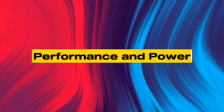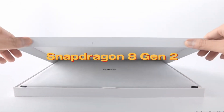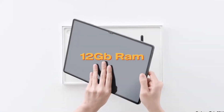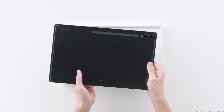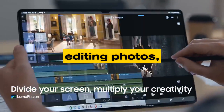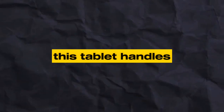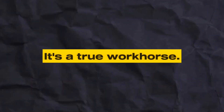Number 3: Performance and Power. Under the hood, the Galaxy Tab S9 Ultra is powered by the Snapdragon 8 Gen 2, coupled with 12 gigabytes of RAM. This combination ensures smooth multitasking and blazing fast performance. Whether you're editing photos, running productivity apps, or even light video editing, this tablet handles it all with ease. It's a true workhorse.